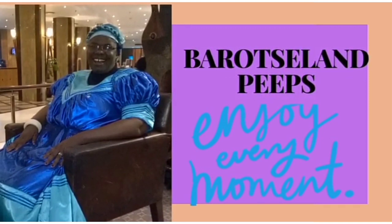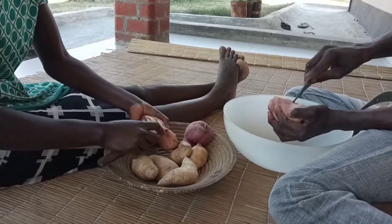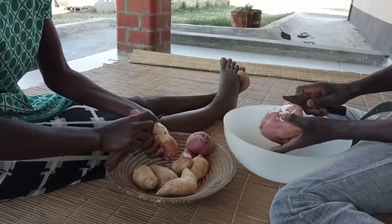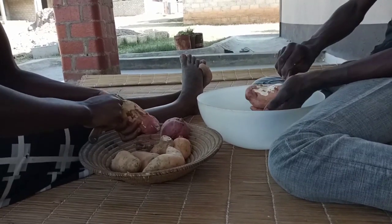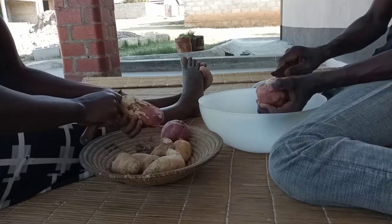In today's PIP into Barosland, we are going to see a demonstration of how to dry sweet potatoes that you can use in future — that is one way of preservation. The first step is to remove the outer skin from your sweet potatoes, just that thin outer layer of skin. Remove all of it from all the sweet potatoes that you want to dry for future use.